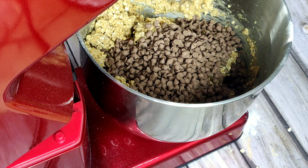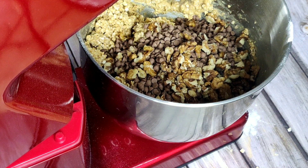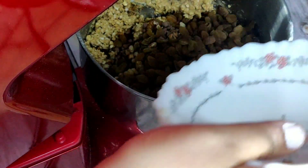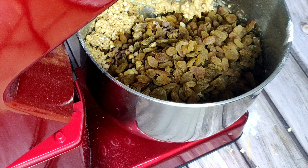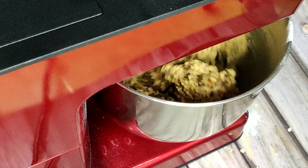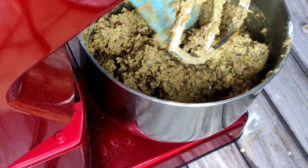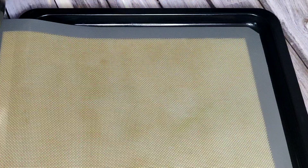Add in the yummy chopped walnuts. You can add in any kind of nuts. Now I'm adding in some raisins. Mix it really slowly — we don't want the raisins to become a paste, so mix it really, really slowly.